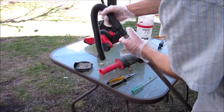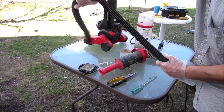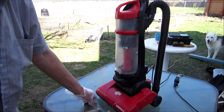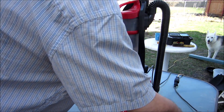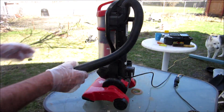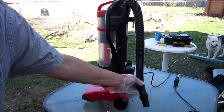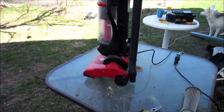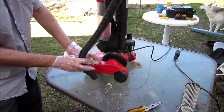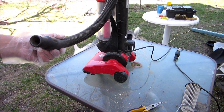I'll get that stuff out of there. Put the filter out and the other one — let's try it now, see if there's suction. Oh, see the dust — you're wearing my mask. Okay, let's try it now. There's suction now.